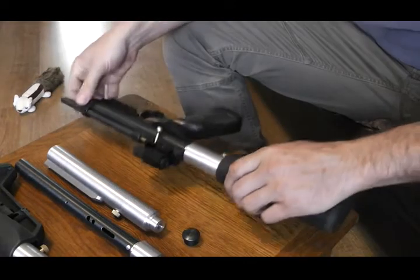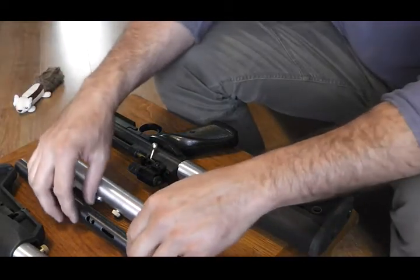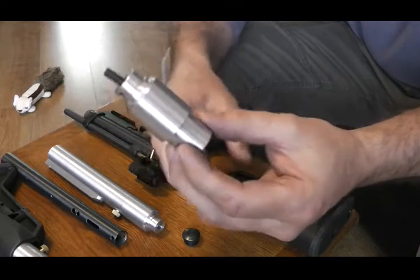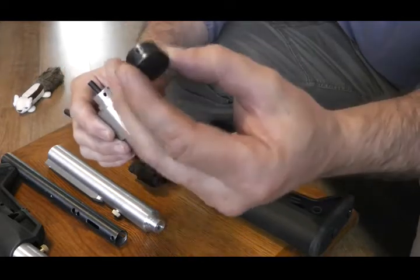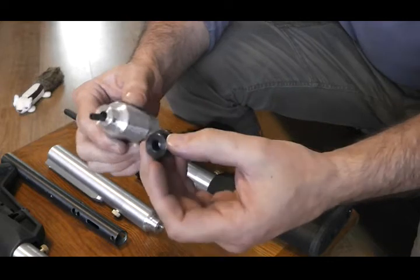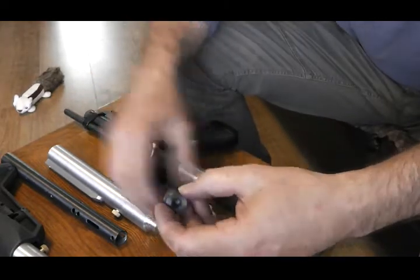So basically if you're fitting it, the part that goes in the back of the gun is this adapter part. And it replaces the little black end cap that's in the rear of the gun. You replace it with this.